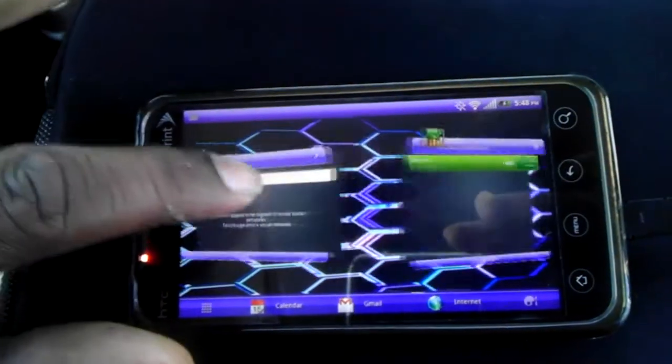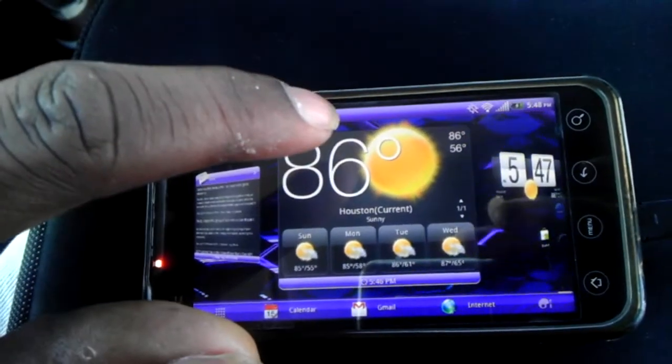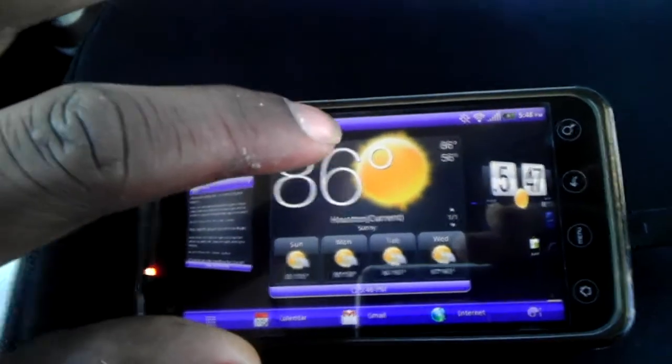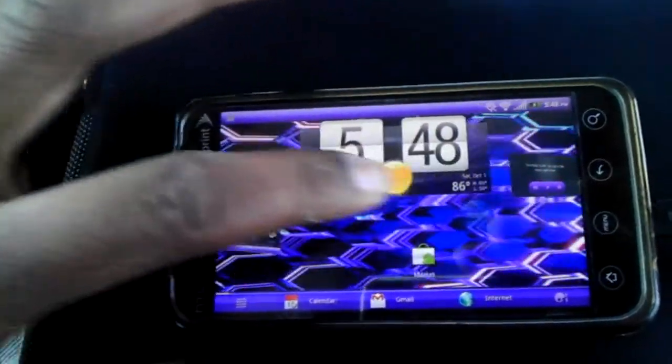A lot of the bugs that they had the first go-round they fixed with this update. This is actually the third go-round, version 1.3. So all of the HTC widgets that they have are actually fitted.